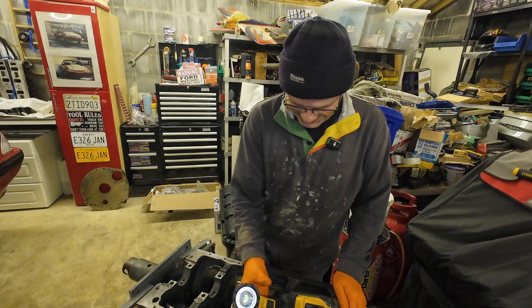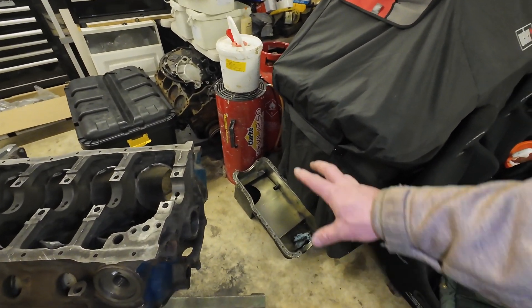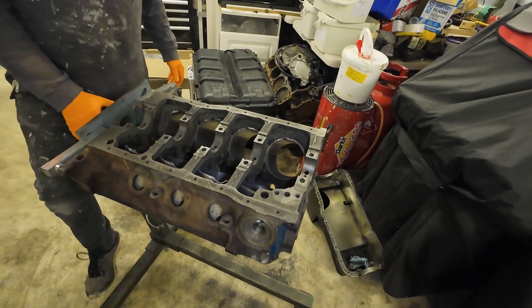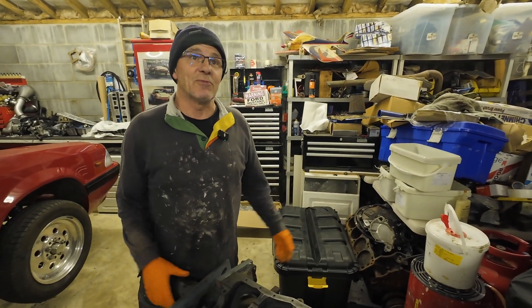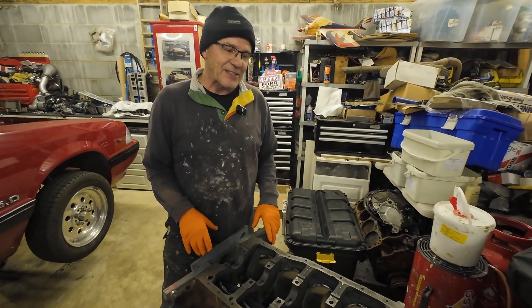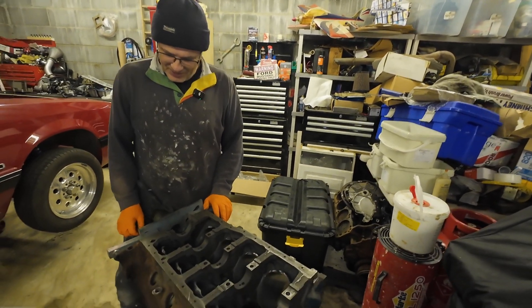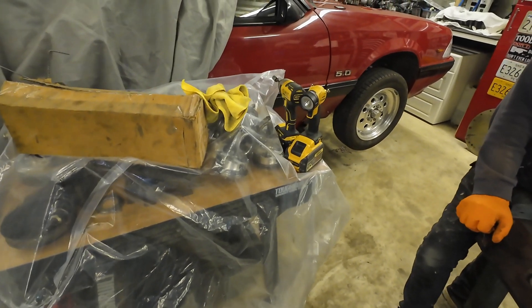That'll be another day. We'll get this built first, and then the panel will stay off, because we don't know what we're going to need for the Bronco — if it's even going to go in the Bronco. It's being built with the intention of going into the Bronco, but who knows further down the line. The 402 Windsor Stroker parts sit dormant, waiting for the block to come back.